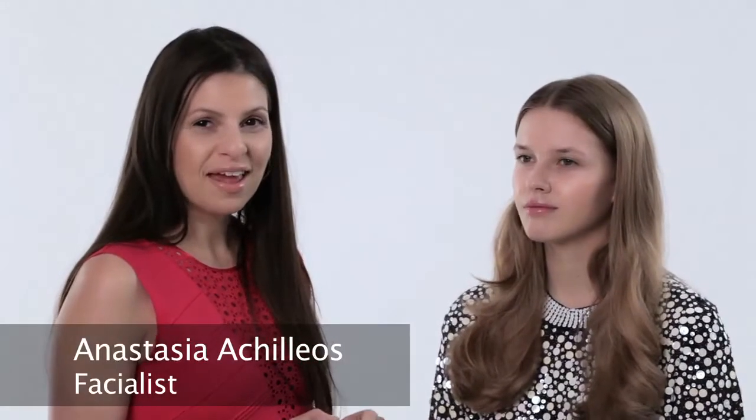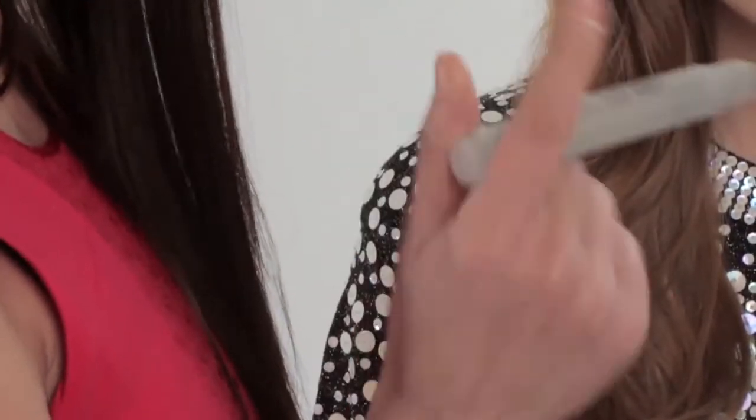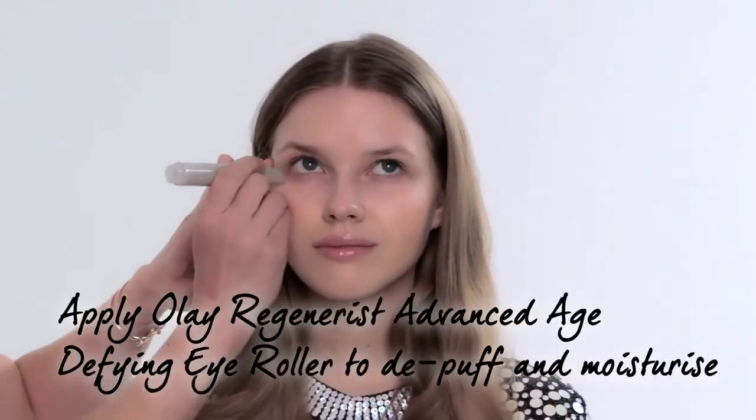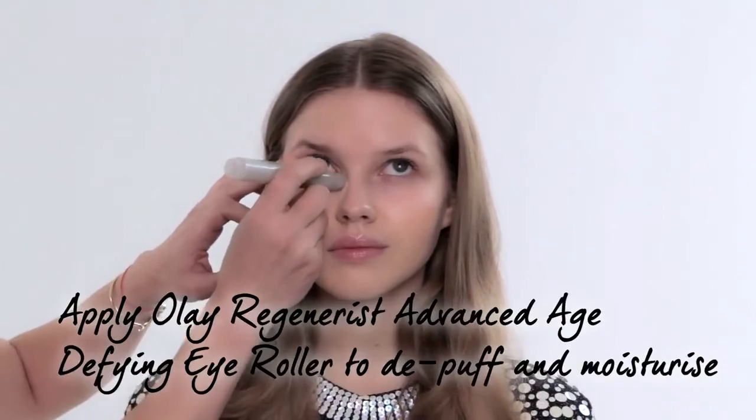Coming out of winter we get terribly dry skin and with that we get accentuated aging. We need to put lots of moisture and hydration back into the eye area to give us that beautiful youthful radiance. I love quick and easy products that do more than one thing, so I've got hydration in my Olay roller which means I can click, apply and at the same time get a beautiful pressured massage.